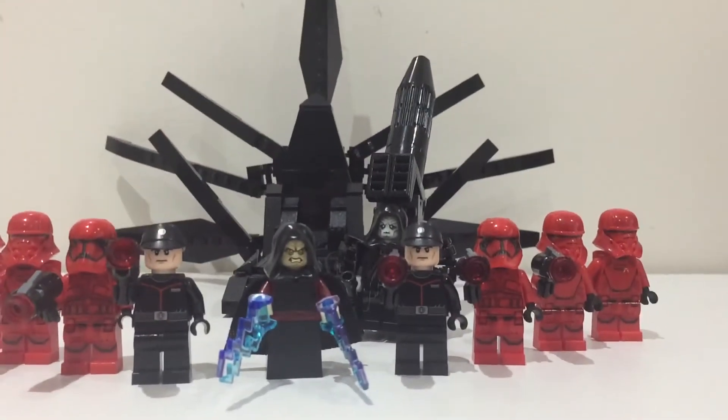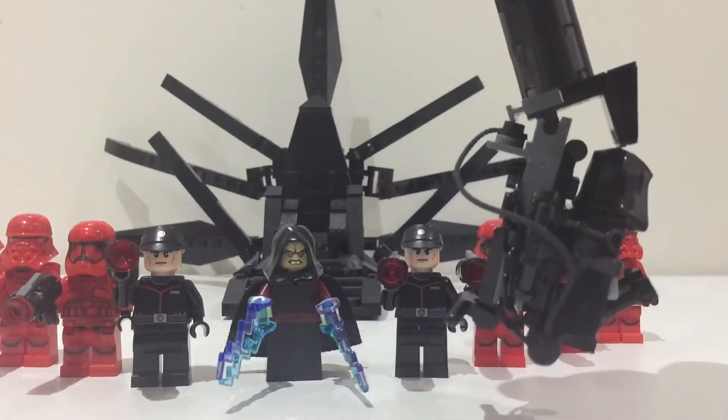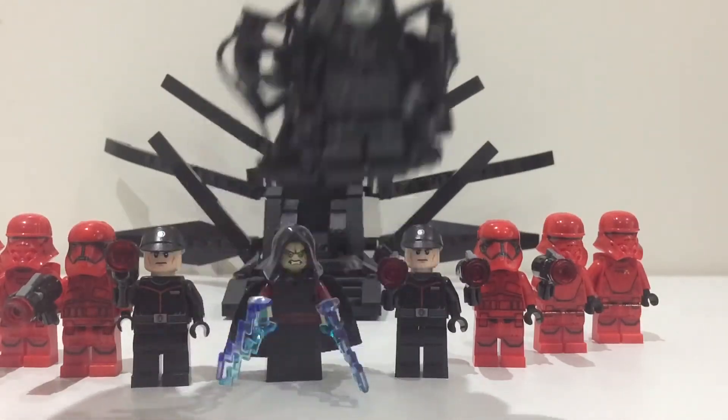I've done this video now because I've only just finished making this Palpatine build with life support. Let me know in the comments if you want to see a step-by-step build tutorial on how to make this Palpatine — I'd happily do that.